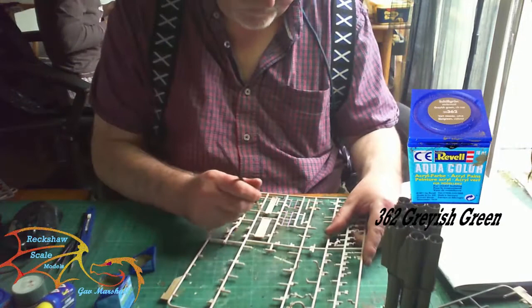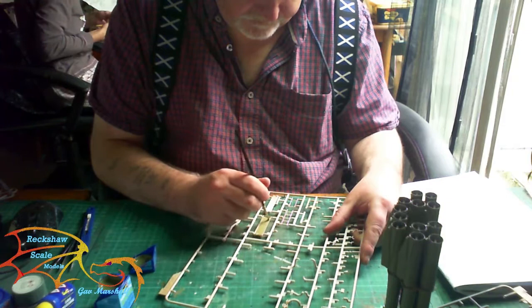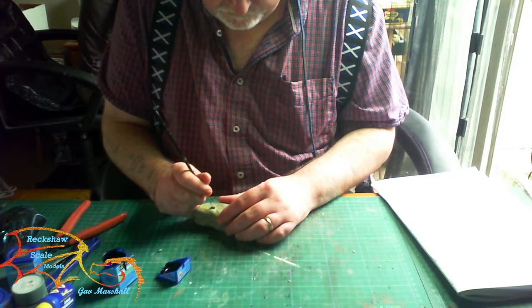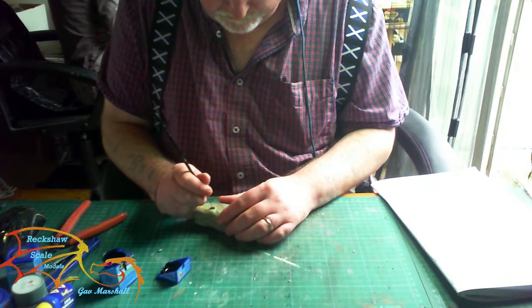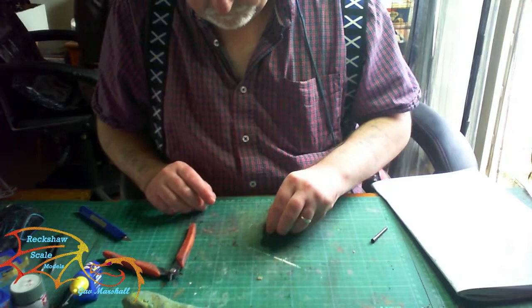Back to the sprue — I'm painting everything here in 362 grayish green by Revell Aquacolor. This is the sighting platform assembly and the sighting unit assembly as well. There are tiny little parts involved in this. You have two options for the sight assembly: whether the rockets are going to be in an upright position or lying flat on the unit's bed. You don't have the option to maneuver it after, so you have to make your choice now. I'm going to have mine pointing up, but it's entirely up to you.